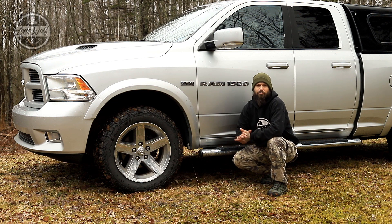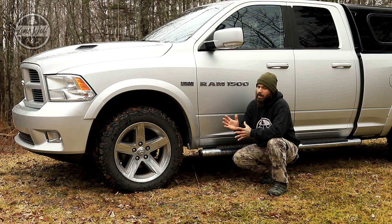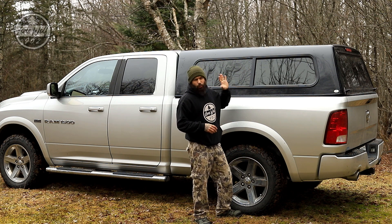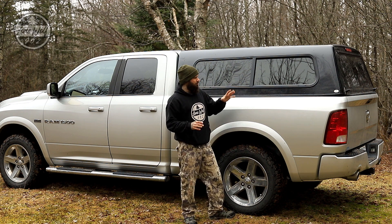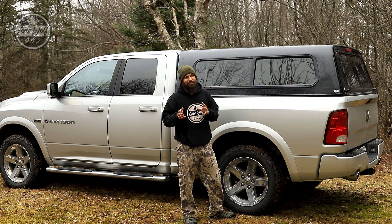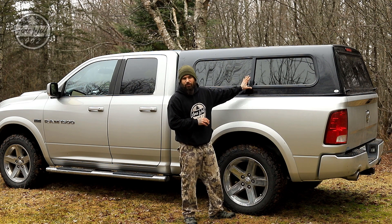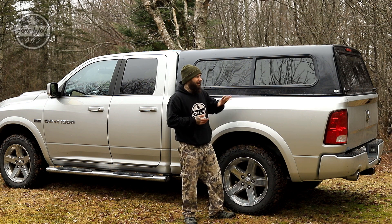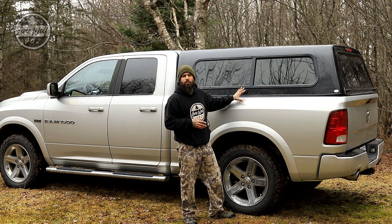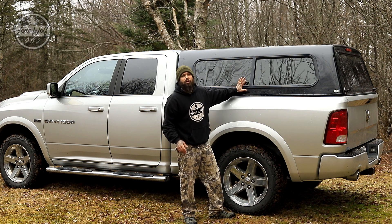Overall the truck is basically stock other than the leveling kit and the tires. The truck bed has a spray-in bed liner — no plastic liner back there, which was one of the first things I had to do. Now let's talk about the truck cap. This one is secondhand and used. It was actually covered by a sponsor of the channel who wishes not to be mentioned, which I thought was pretty admirable. Thank you very much — you know who you are.